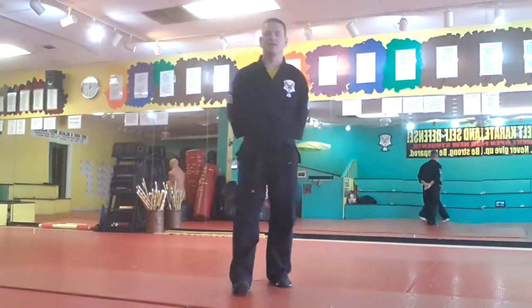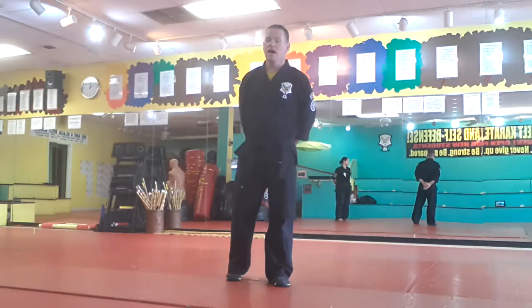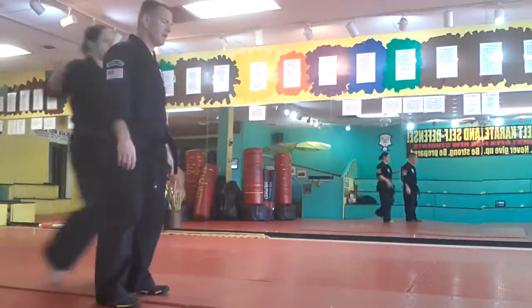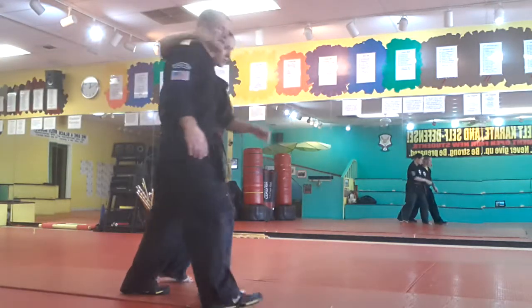Grip of death. It's a purple technique for adults and what we're doing is we are defending against a side headlock. So if I'm standing here, Carrie's going to come up and she's going to grab me. What happens is she comes around the neck and she's pulling me forward like this. That's what we're doing with this technique.